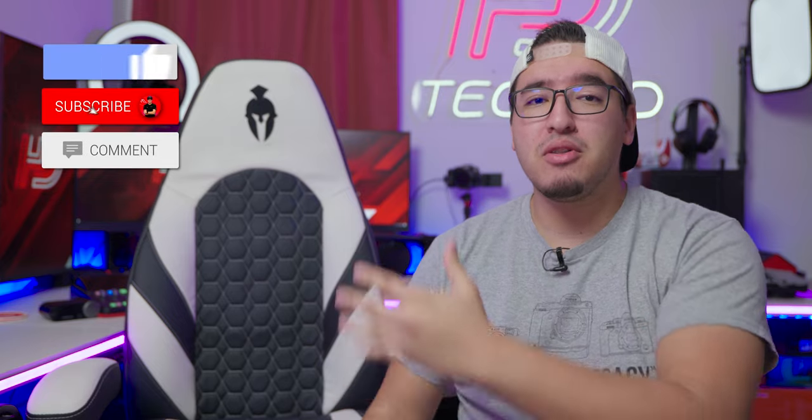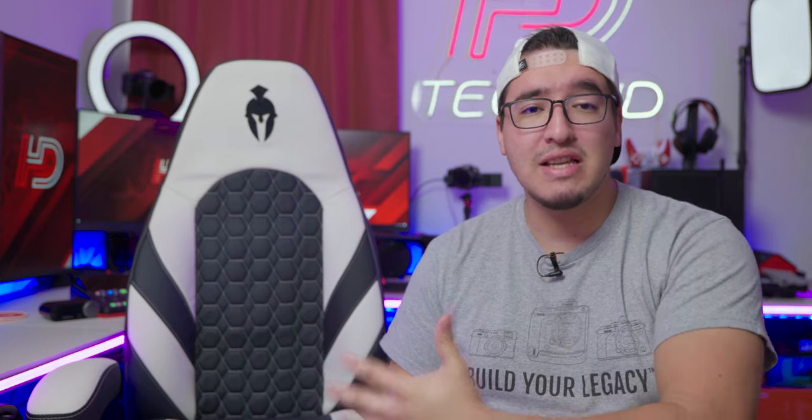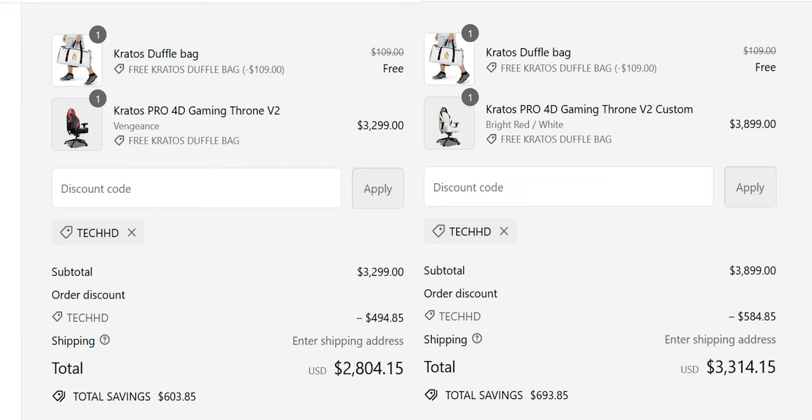Just to let you guys know, I did partner with Collins for this video review. No, they didn't pay me — I was just sent the chair to test out. All of my thoughts and opinions are my own. If you're interested in buying this, you can use the code TechHD at checkout to get 15% off, which is actually almost $500 off.